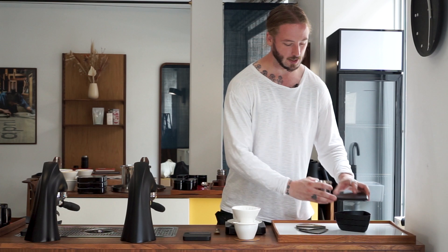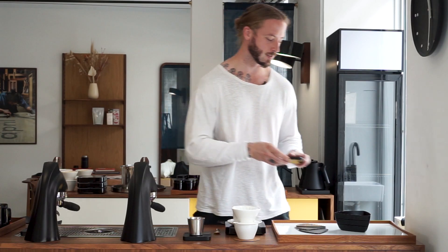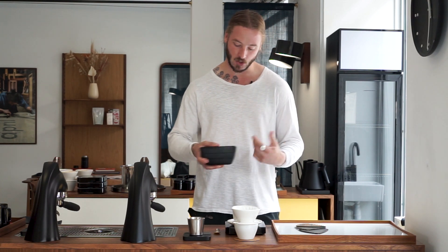We have 16 grams of a slightly finer grind size than what we're used to. If you use a Comandante, you can back down two or three clicks from what we usually recommend. We have 16 grams of coffee, and the aim is to basically have a 12 gram dose — so it goes without saying that we are going to have a little bit of waste. You pop it in the top, and after popping it in, it's basically just about shaking it.